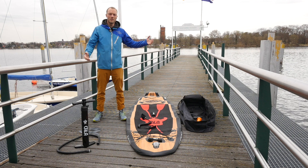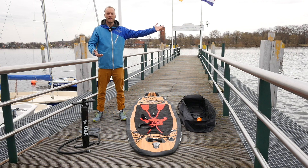This package costs 989 € and also includes a wonderful carbon paddle, which you don't see at the moment because it was not delivered. But the paddle is really light.